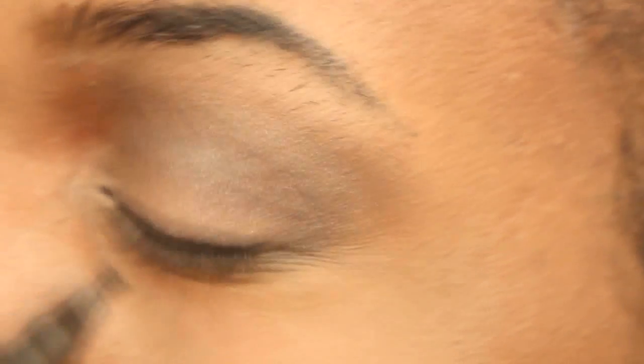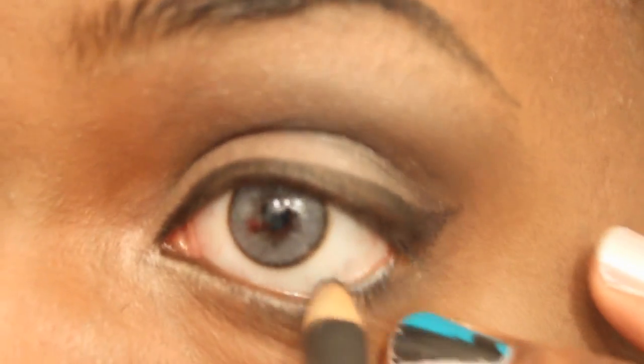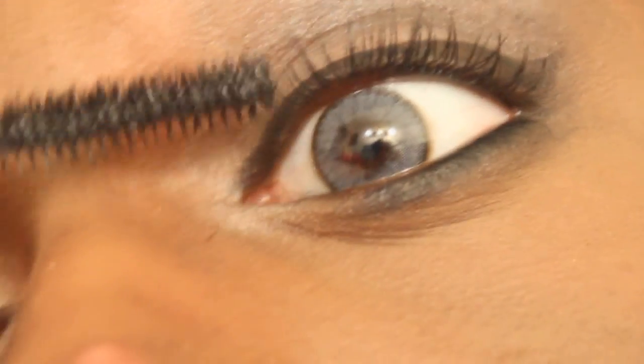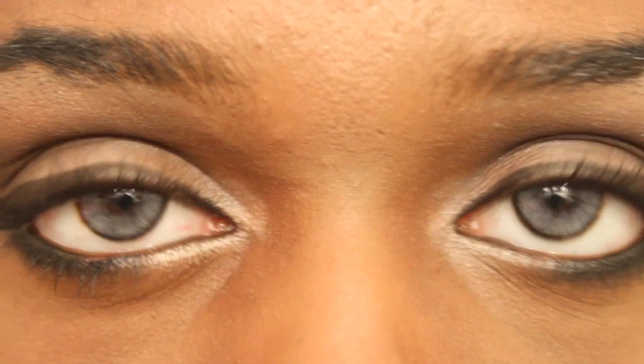Now we're going to take that same brown color and add it through our bottom lids. Now we're going to line our eyes with this three-way liner. I just like to lazily stroke back and forth on my eyelid and hope that it comes out in a straight line — and sometimes it doesn't, and that's okay because nobody really gives a fuck. Now we're going to line our bottom lash line with the same eyeliner we used to arch our eyebrows and smudge it out. Now we're going to use this black mascara that dramatically lengthens your eyelashes to a beautiful spider leg. We're now done with the eyes.